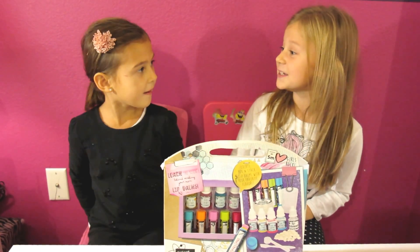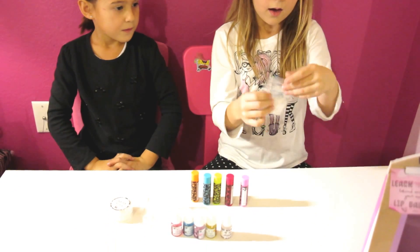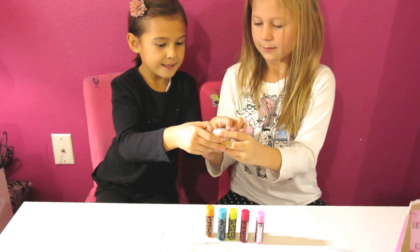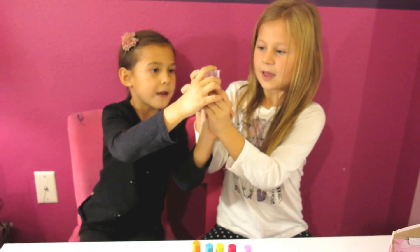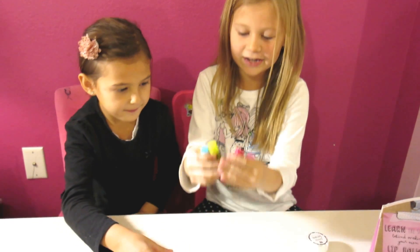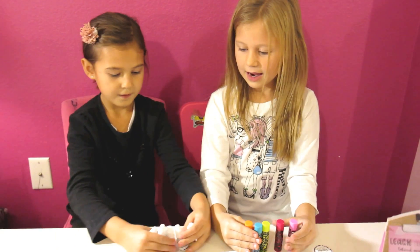Are you excited to do it? Yeah! So let's see what's in the box. There is wax, chips, and wax base, a cup, a measuring cup, a spoon and a spatula, the container that we're going to put the lip balms in, and the flavors.